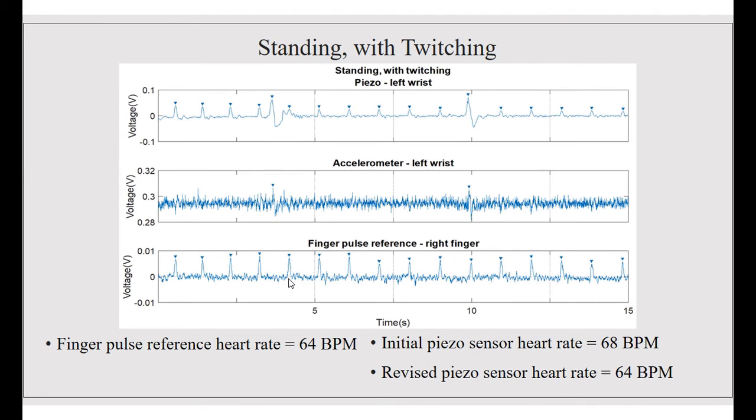In this graph, we did standing with twitching. We were able to calculate the peaks on both the piezoelectric wrist sensor and the accelerometer on the left wrist. We found that the reference pulse was 64 beats per minute, the initial piezo sensor heart rate was 68 beats per minute, and after being revised, the piezoelectric wrist sensor heart rate was 64 beats per minute.